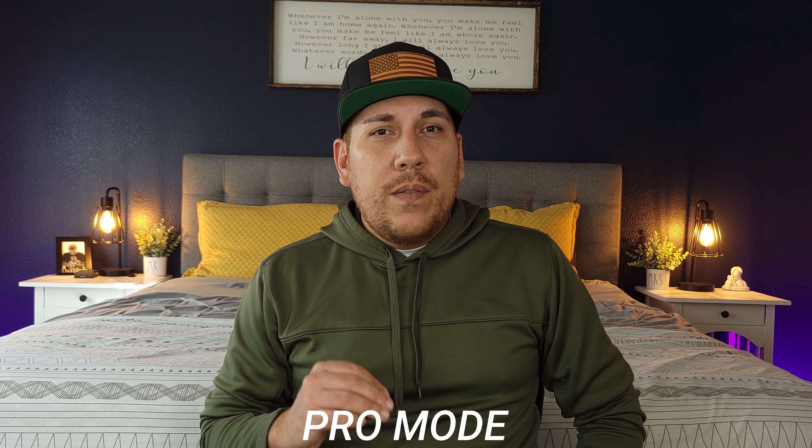Hey, what's up guys, it's Roy here. Today's video is focused on the Samsung Galaxy S21 video capabilities — in particular the pro mode video capabilities of this device. Everything I'm recording, everything you hear, everything you see in this video is only from the S21. I'm not using any external mics, I'm not using a different camera — it's all straight up from the S21 in pro mode.